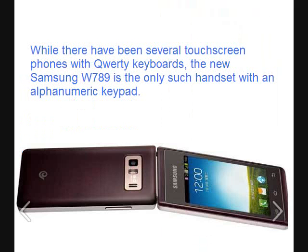While there have been several touchscreen phones with QWERTY keyboards, the new Samsung Galaxy W789 is the only such handset with an alphanumeric keypad.